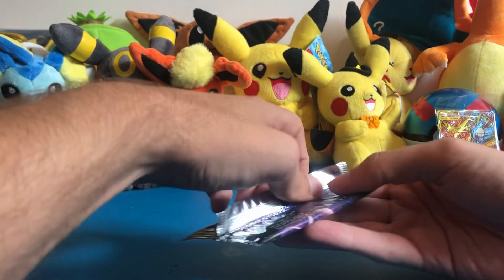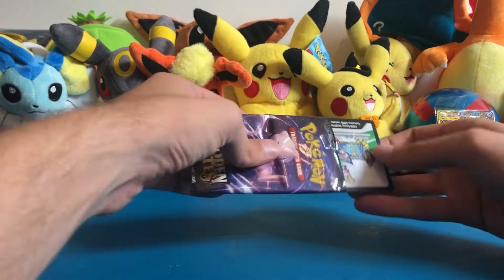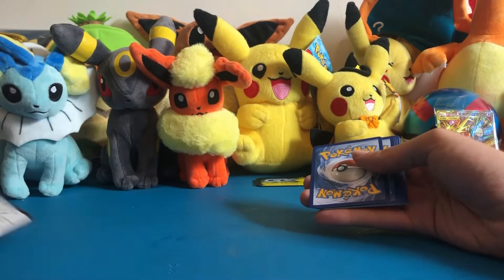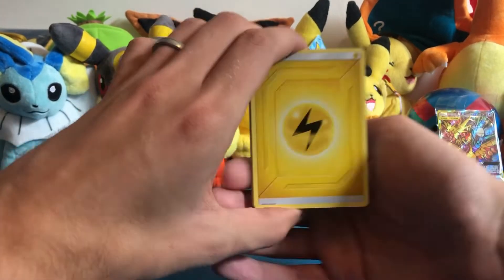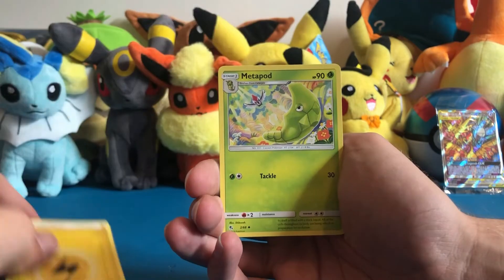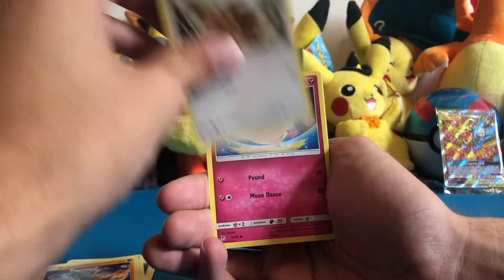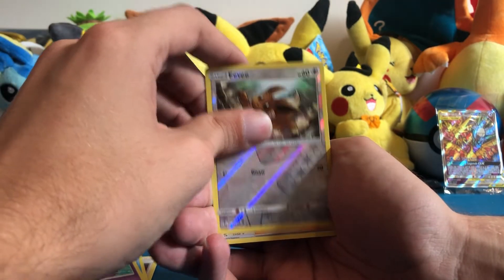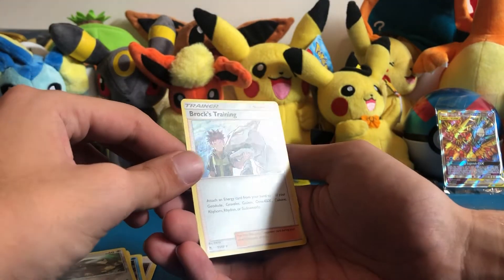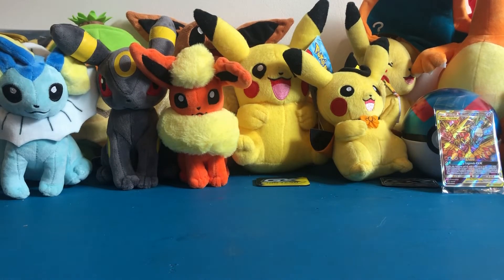I hope we have some luck again because we pulled some awesome cards out of the last Elite Trainer Box. Giving you guys every code card to use, we start off the first pack with an energy card, Metapod, Giovanni's Exile, Ekans, Eevee, Cofagrigus, Psyduck, reverse Eevee, and a Brock's Training hollow — we already have like five of those, but it's hollow so that's okay. That reminds us we also need the Jesse and James trainer card.